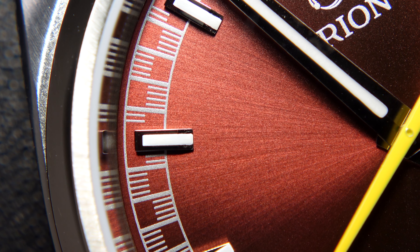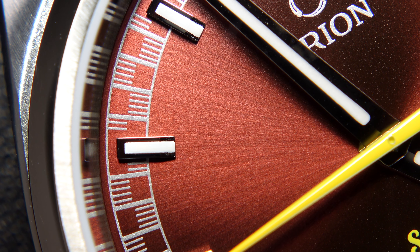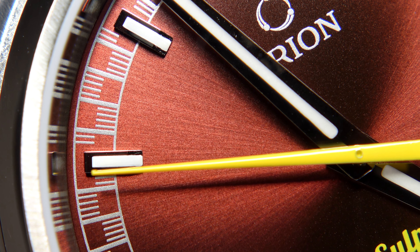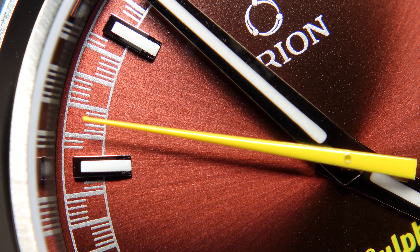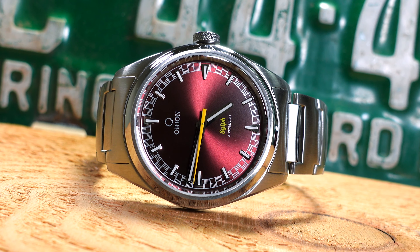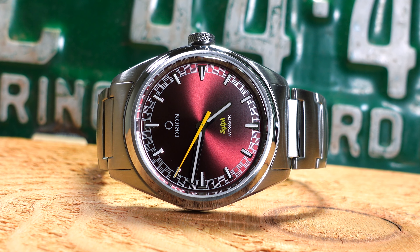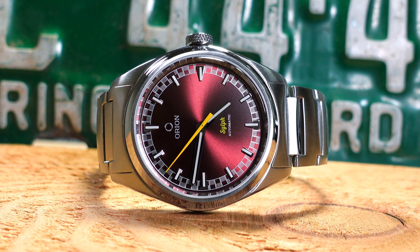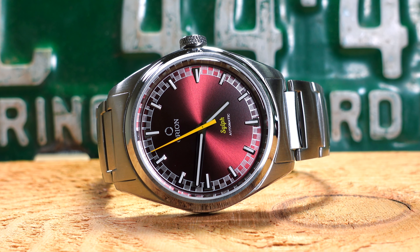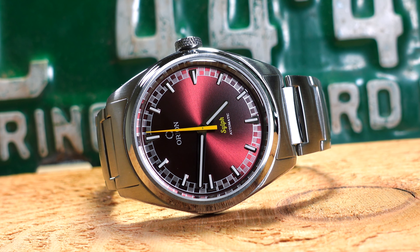Looking closer at the dial, there is a very nice sunburst effect. It's not a very dark shade of burgundy — it's quite bright — and the advantage is that in low light you still get the effect of the burgundy. The Bulova Jetstar I showed a little while back had a much darker red dial, more of a maroon, and the issue with that was in low light it looked almost black, so you'd lose the effect unless you were in really good light. That isn't an issue here.